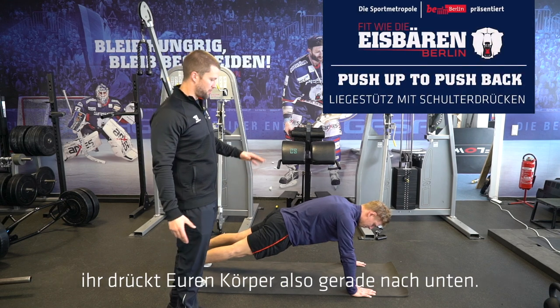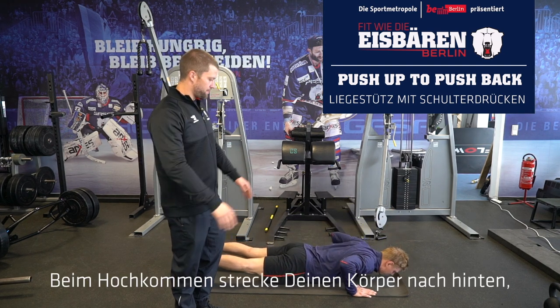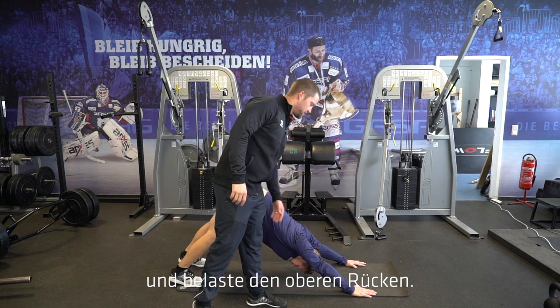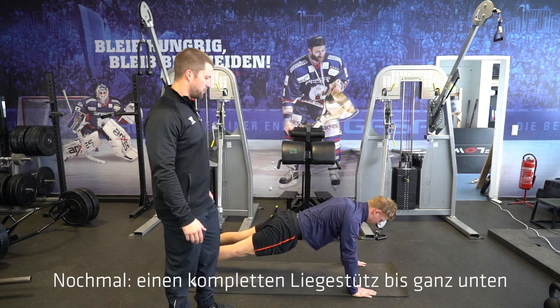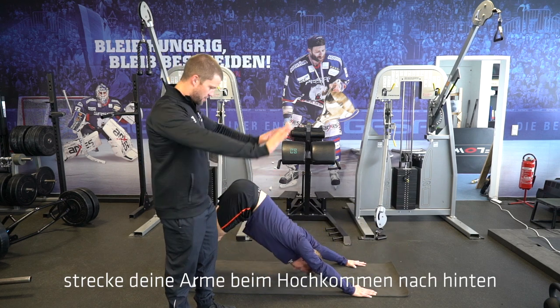Just like a regular push-up, you start by doing a push-up all the way to the ground. As you come up, push backwards and engage the upper back. Go back to push-up position, all the way down to the ground, coming up, full extension, and reach back.